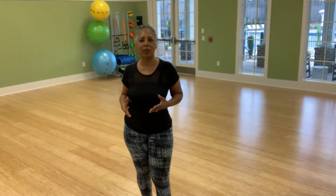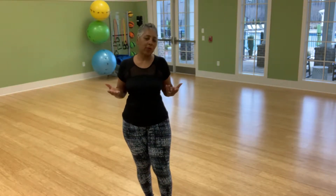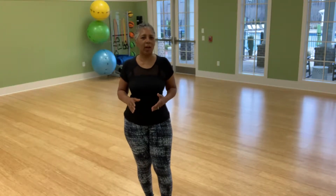This is Sheila with Sheila's Fit 50 Plus. I'm coming to you again today with a midday break. I know that sometimes, for whatever reasons, we need to just get up and shake it off.